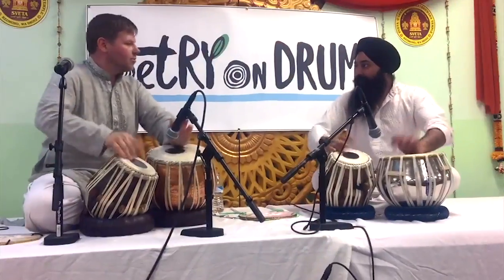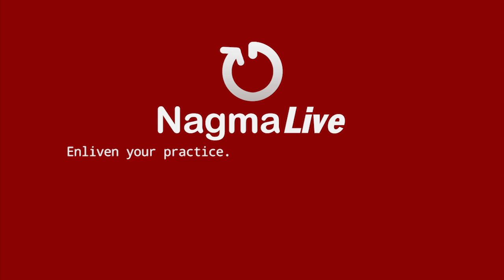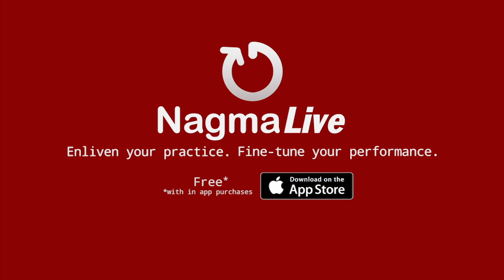Discover all these features and more on the world's premier Lahara app. Nagma Live — enliven your practice, fine tune your performance. Free in-app purchases, now available on the App Store.